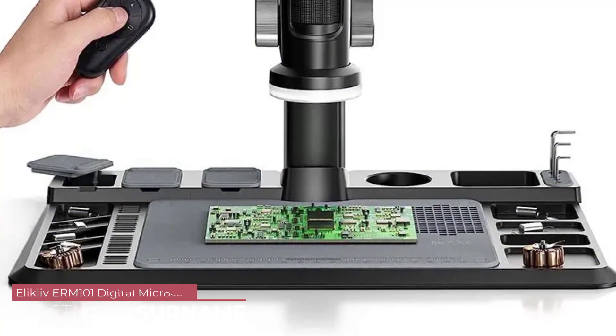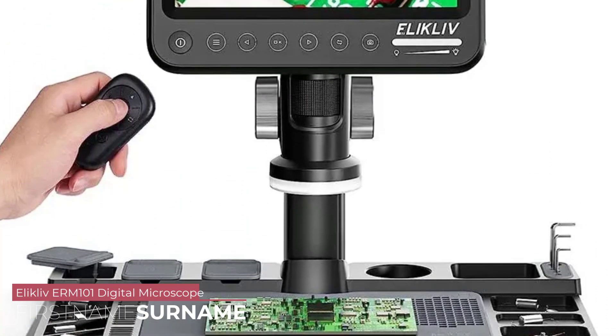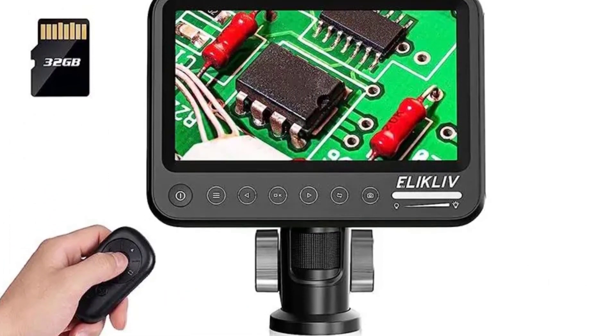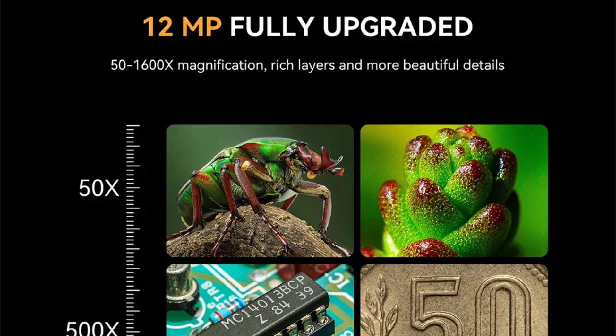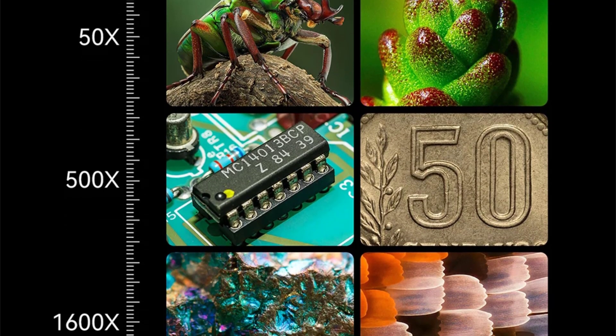Number 4: Elikliv ERM-101 Digital Microscope. The ERM-101 is constructed with a durable aluminium alloy, giving it a robust and premium feel. The monocular draw tube is well designed, providing a comfortable and ergonomic viewing experience. The attention to detail in the build ensures longevity, making it suitable for various applications.